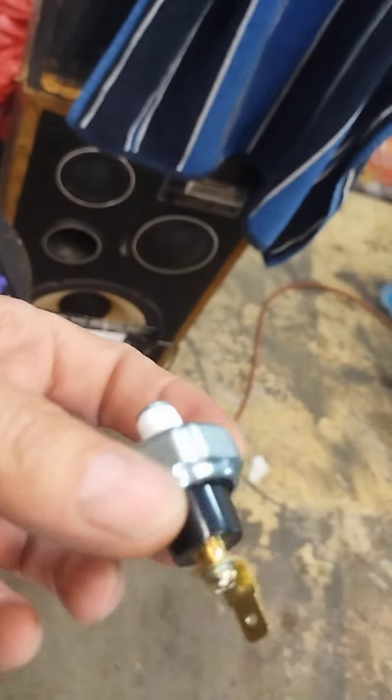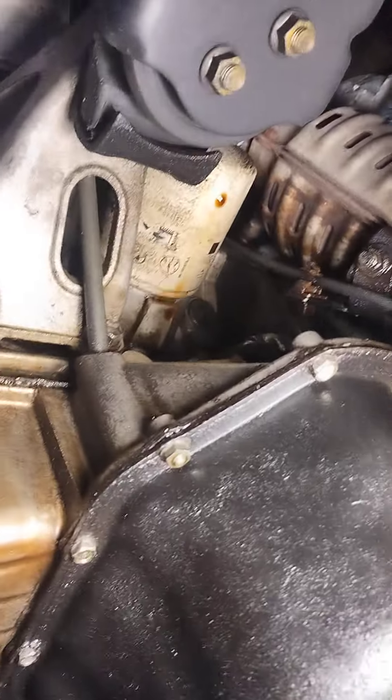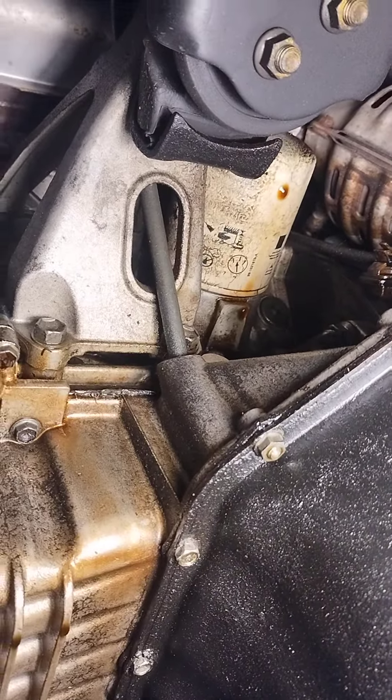The oil pressure switch was actually completely dry — it's extremely old, so I am going to change it because it looks like it's going to leak. But that actually wasn't the leak. I'm not going to run it anymore because it's already dripped a gallon of oil all over my floor. I'm very anal about keeping oil off my floor and I've had to mop it up three times and it's still dripping.